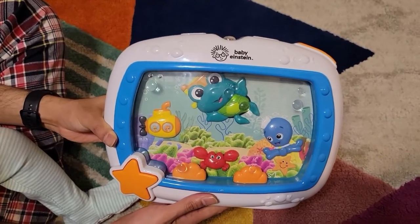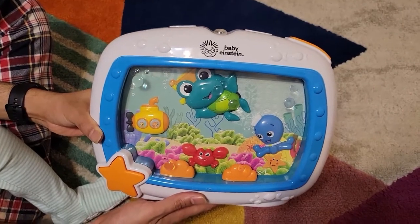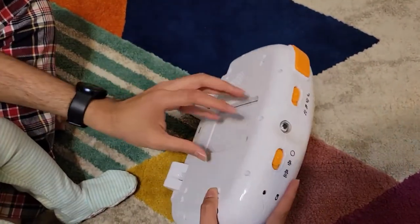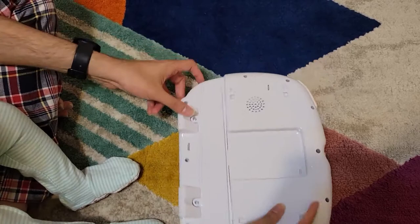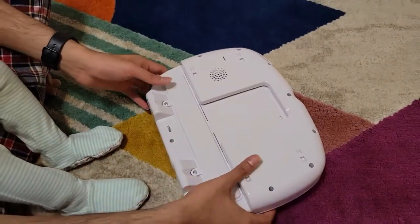This is the Baby Einstein Sea Dream Soother, usually for nighttime when kids are going to sleep. It has two attachments that you can connect to the back of the crib and just hang it on. This is how you put the batteries in — there are two screw protectors so your kids cannot remove the batteries.